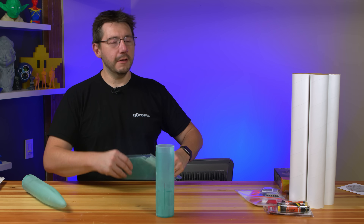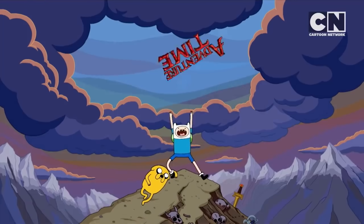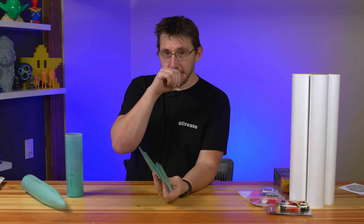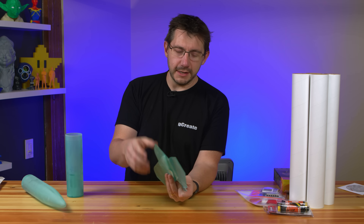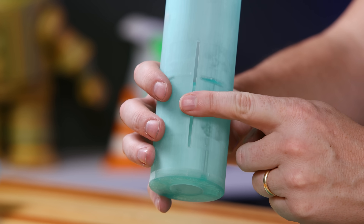We also printed three of these — these are fins. I printed them one at a time just because that way I wasn't wasting resin if something didn't succeed. But these printed great. I had to use support. These were sanded like crazy in my garage. I had to wear a respirator because I don't want to get resin dust in my lungs.